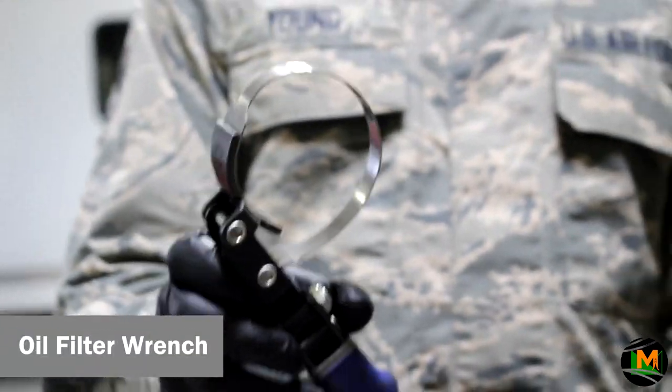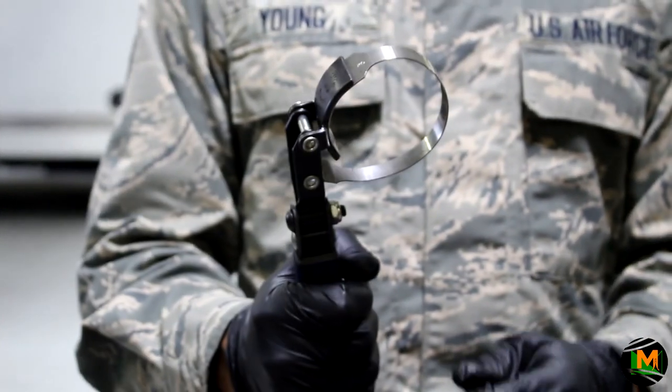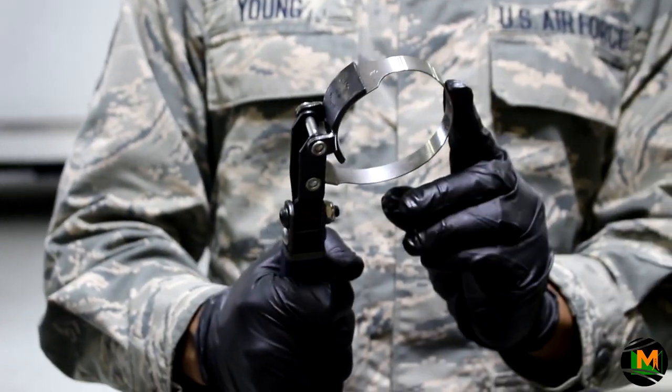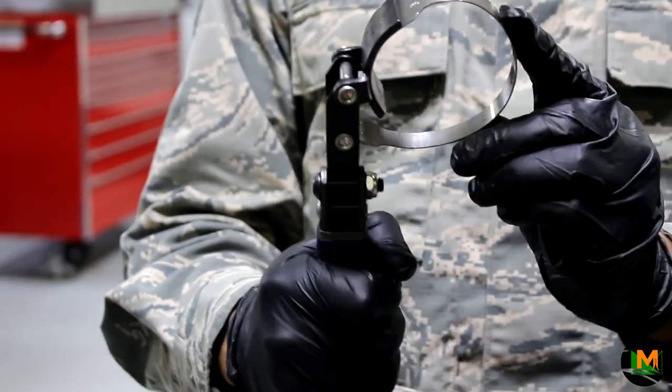This is an oil filter wrench. Generally, the oil filter fits inside of this slot. You grab the handle and remove the oil filter. As you turn the wrench, it gets smaller to grip the oil filter and remove it off of your vehicle.